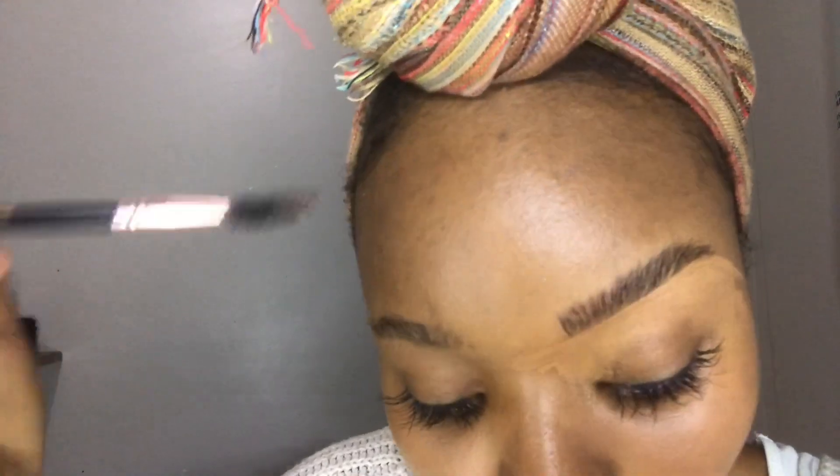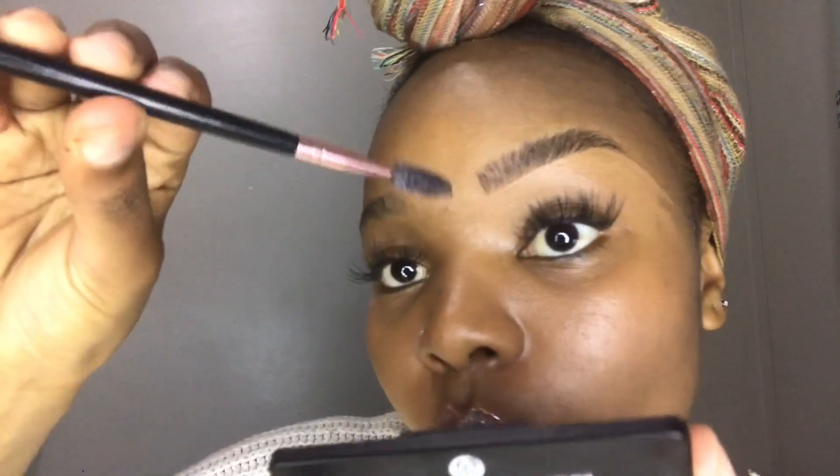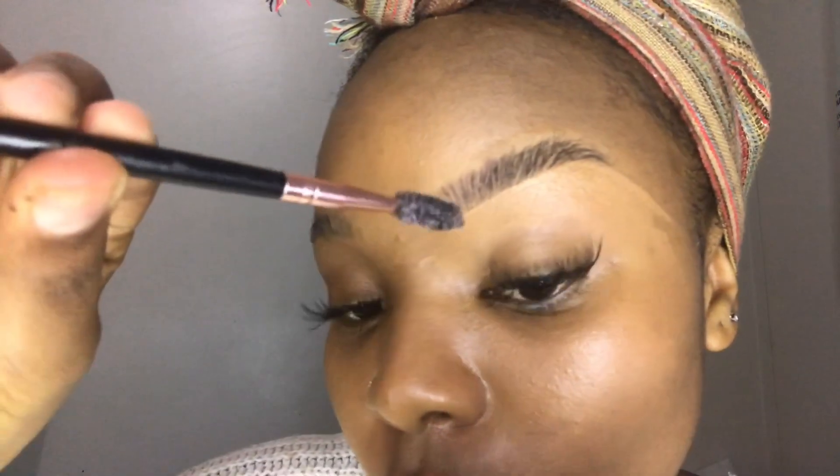If you want yours to be sharp and very streaky, you can even skip this step and not use the spoolie at all. Like I said, work with it, see what you like, see what you don't, and just go with it.